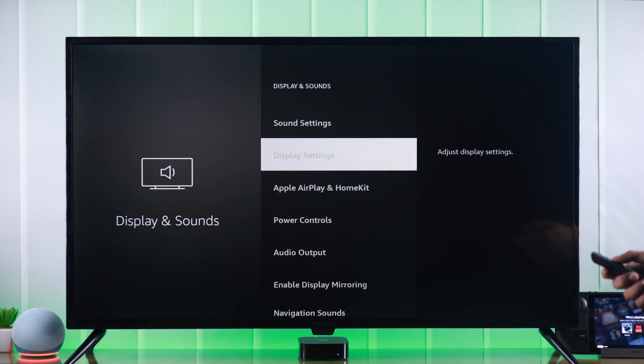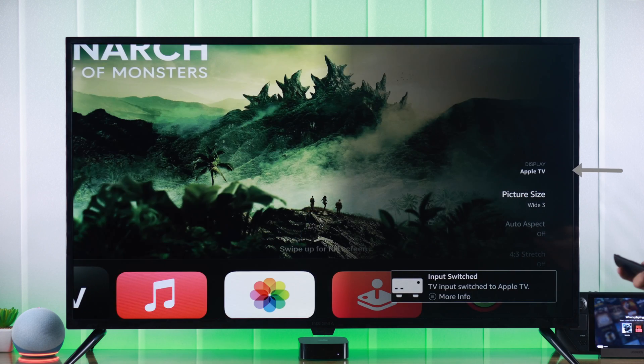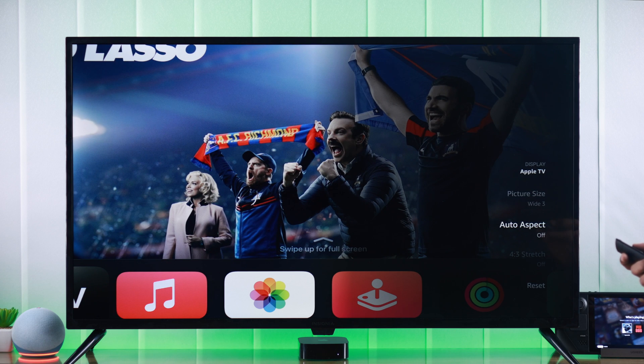From there, select Display Settings, and then choose the input that you are facing this issue with. We'll select Apple TV, and now we'll be able to access the display settings, such as aspect ratio and picture size.